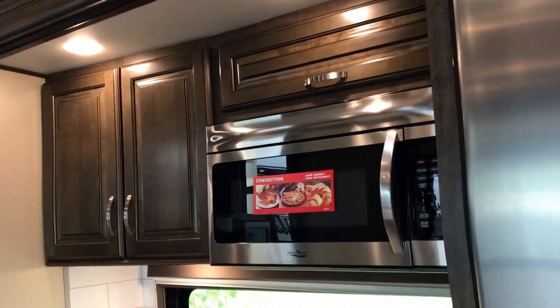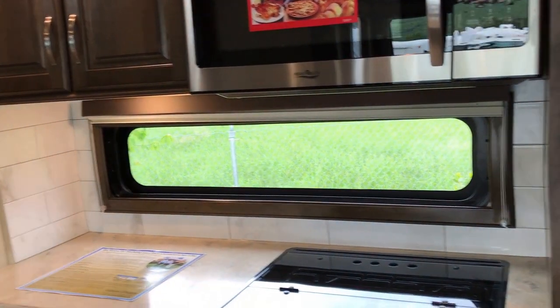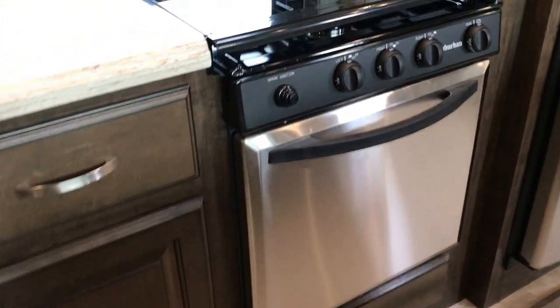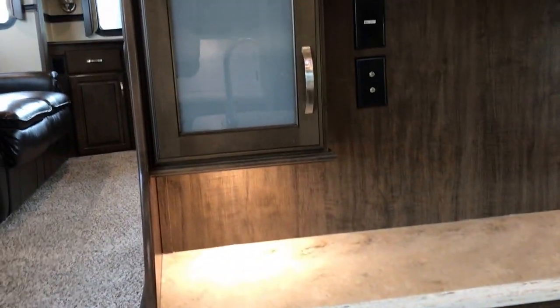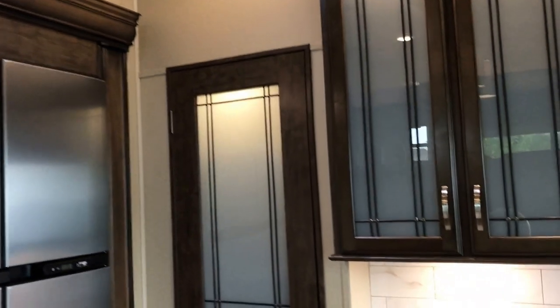You get a nice big convection microwave. Notice the nice window space by the counter — it does have a curtain to pull down. Nice flush-mounted three-burner cooktop, and that's the large 21-inch oven. You can see all the cabinet space you have down below, counter space, and lighting. You could set a TV here for the kitchen if you wanted to, and of course you also have your pantry.